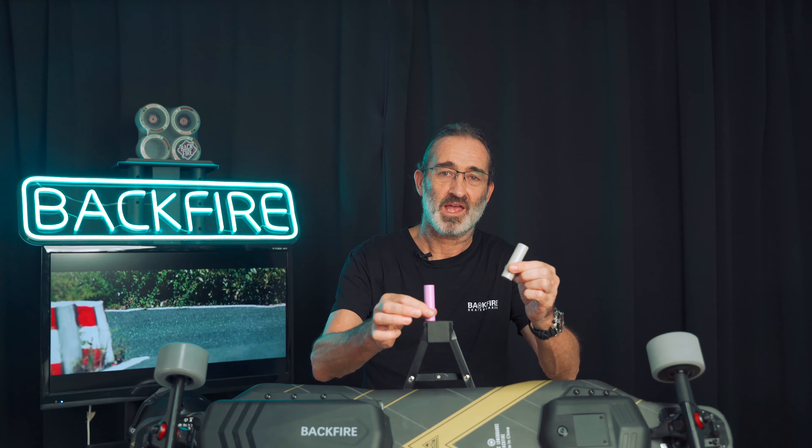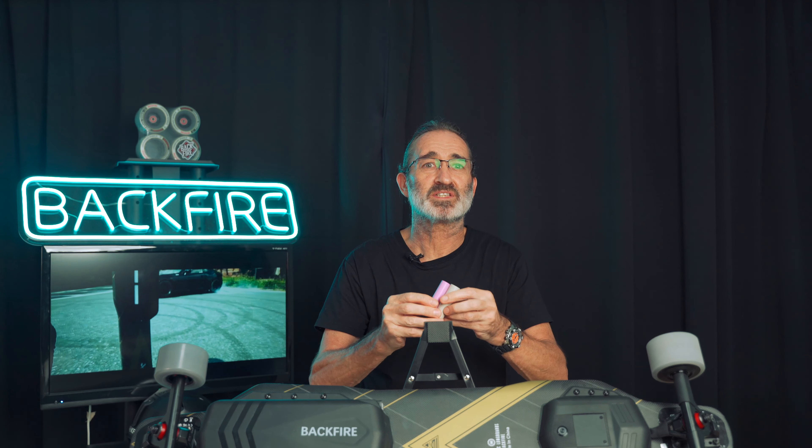You want the 12S2P with the Sony battery, you want the Panasonic but you ain't gonna get it. So you wanna put the battery in the skateboard? You wanna use these batteries from the Panasonic? I have here a 21700 battery and an 18650 battery. First off, it's obvious that the size of the 21700 is much larger than the 18650.